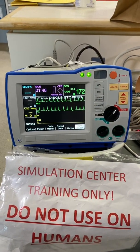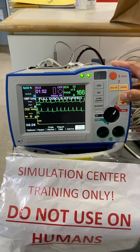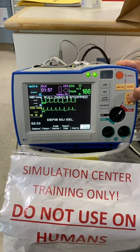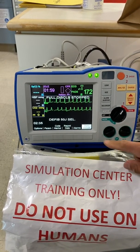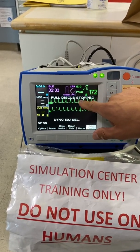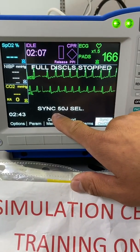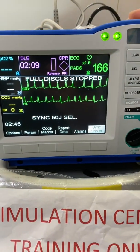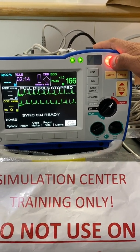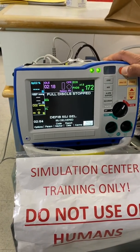So if we need to cardiovert, it's already set to manual defib. We're going to set it to 50 joules using the energy select button. I'm going to synchronize — press the sync button. You see the tick marks here in the QRS, and it also says sync right here — that's how you know it's on. I'm going to charge, verbally and visually clear my patient. Everybody clear. I'm looking at the patient as I press the button. So I shock.